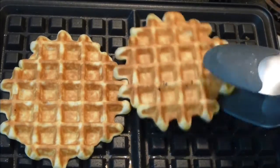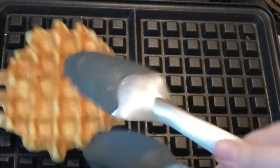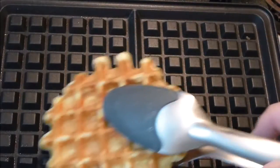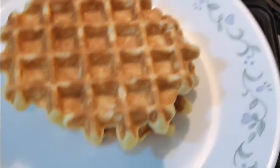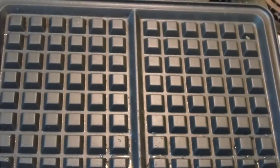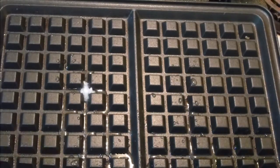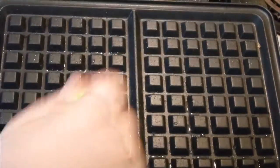After about four minutes, they are done. I'm making pretty small ones. If you want them large and beautiful, place two ice cream scoops on each half. Do the same to all the rest of the batter and make beautiful, beautiful waffles.